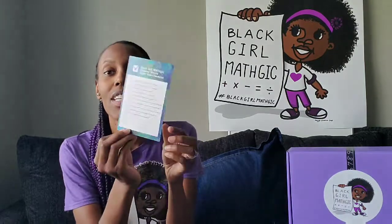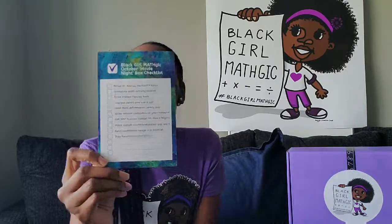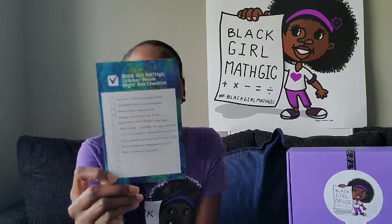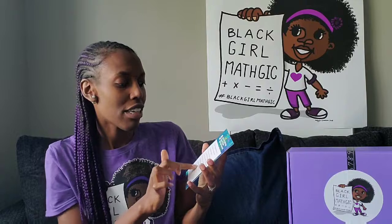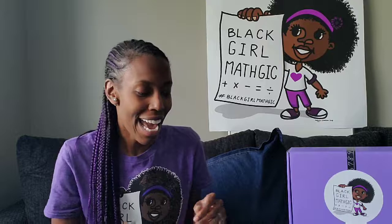And then of course the last thing — I actually forgot about this until I held it up — is our monthly checklist. This gives you some to-dos to make sure you're extracting all of the value out of the box, and there are a couple spots at the bottom for you to add whatever else you would like.